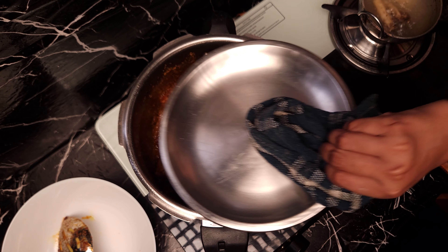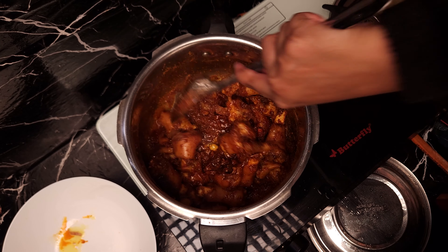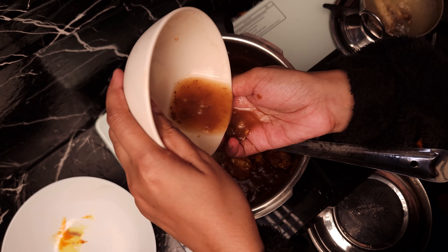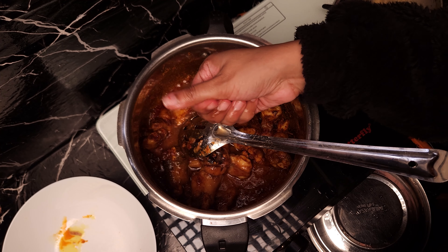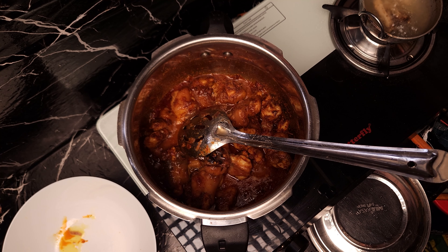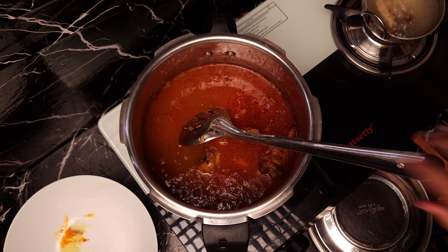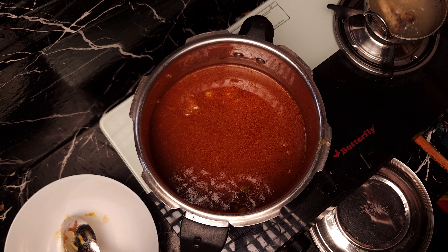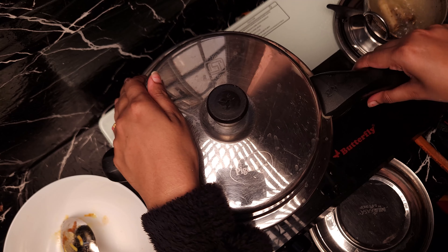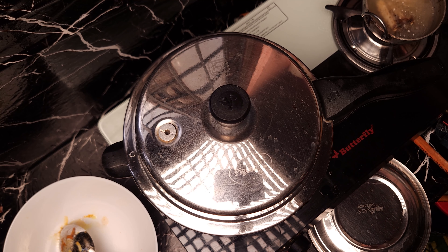Put the oil in the pan. Now we are going to fry. Add a little water, then add the juice and water to the cooker. Cook it on medium flame. It takes a few minutes to cook.